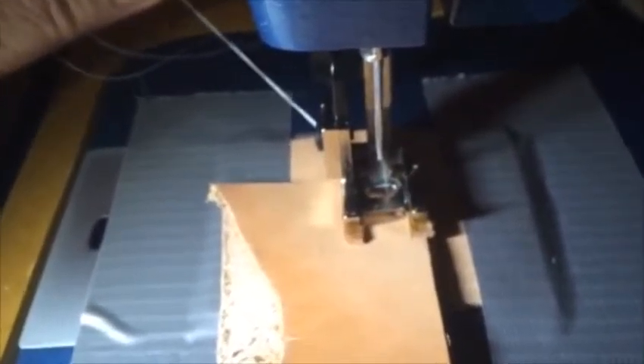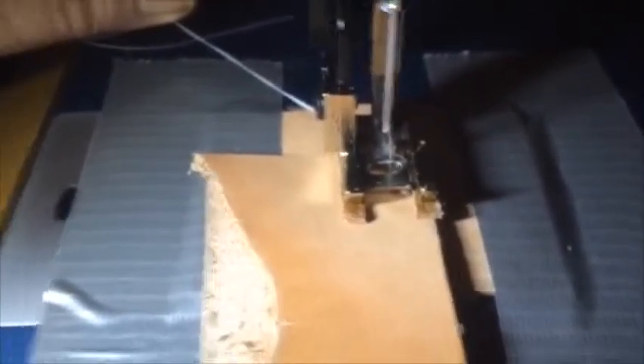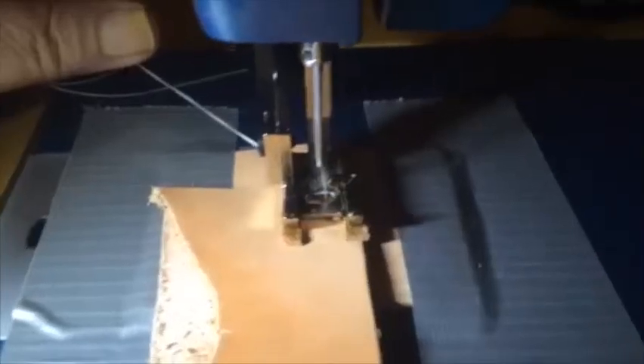So we have the piece of leather in there, and you always want to hold the thread back here so it doesn't get caught up in the machine. Put some tension on it for your first pass — we're gonna try to do this freehand, so you'll probably go to the side a little. Well, let's try it. Okay, here we go.